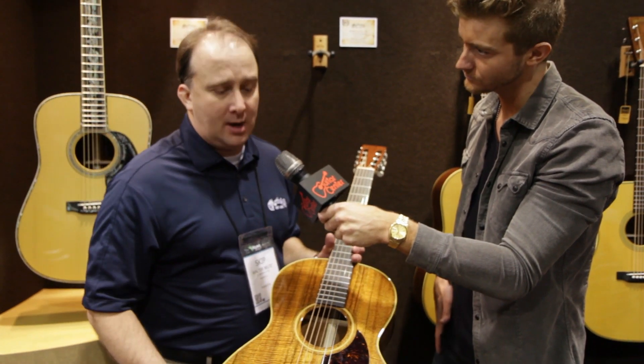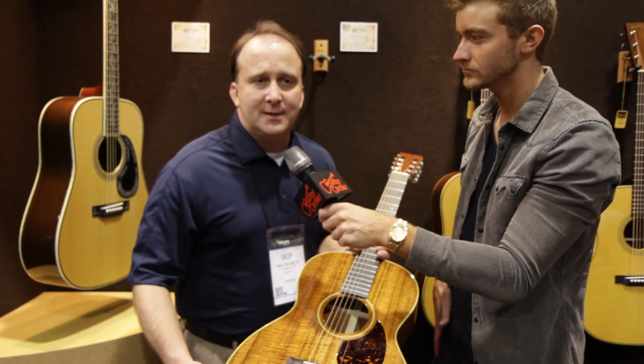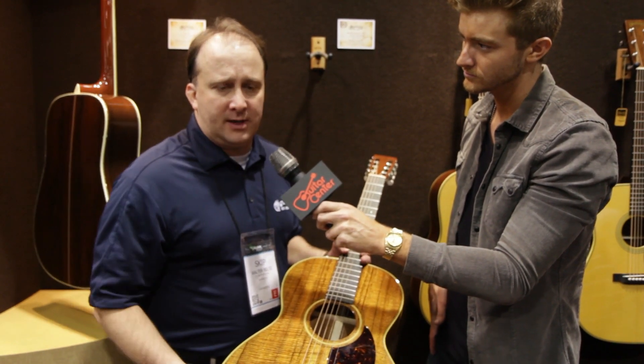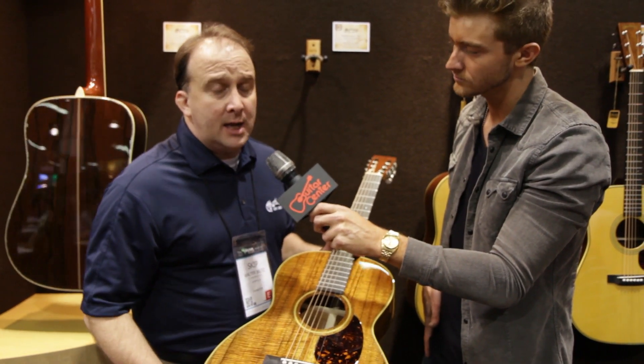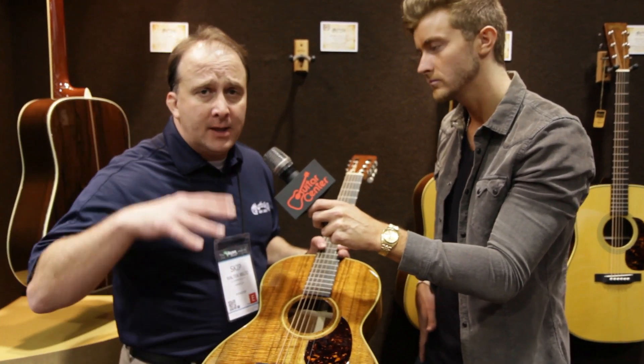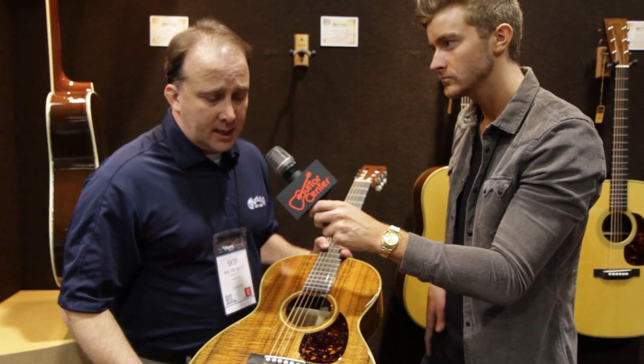And I want to tell the story of why we did this guitar. Back in the day, before the 30s, if you got a Hawaiian guitar, it was made more so for the slack key player, the person playing that Hawaiian style music.